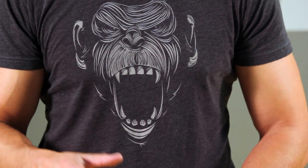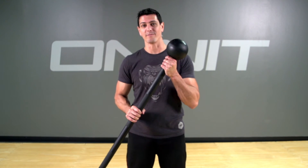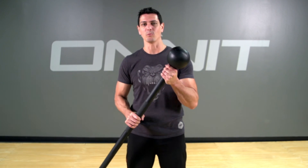That'll give you a good gauge on how you're going to do it when you actually use the higher weights. So go ahead and grab your mace, bust out a 5-minute 360 set, and get ready to win.